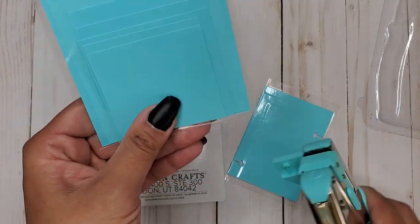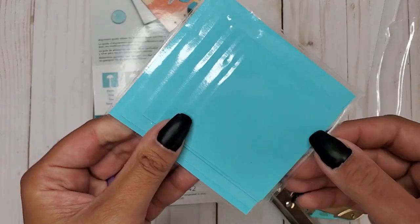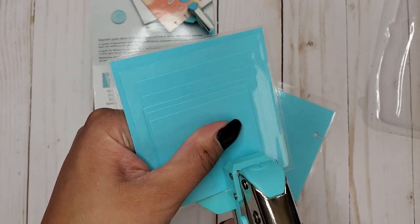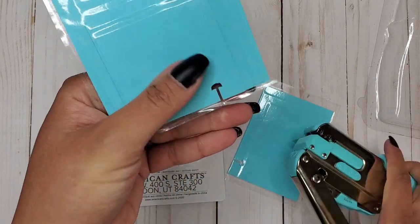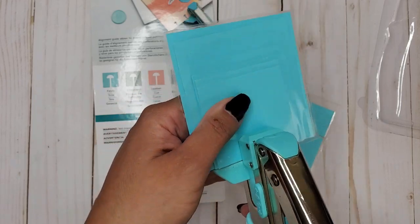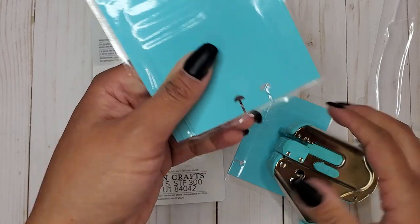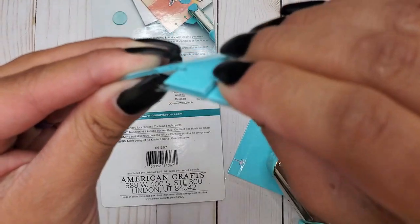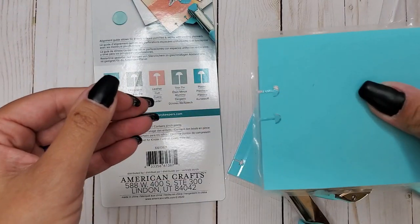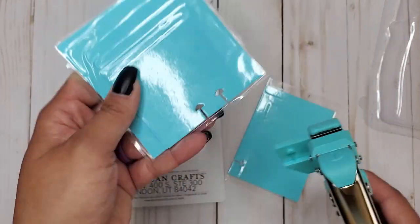Let's punch through this one - this is one, two, three, four, five, six, seven pieces of cardstock plus the lamination. It does it! I had to readjust my hand because I wasn't prepared for the pressure. It punched through - I don't know if you can see how thick that is, but it punched through it like it was nothing.